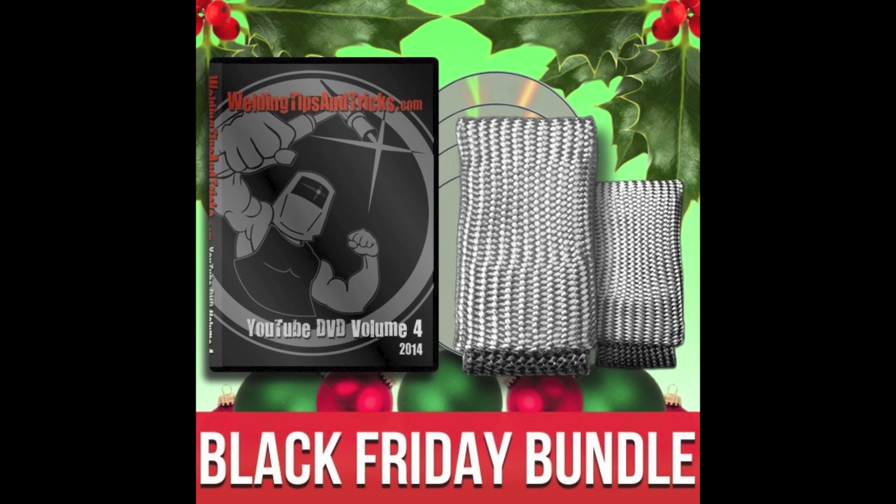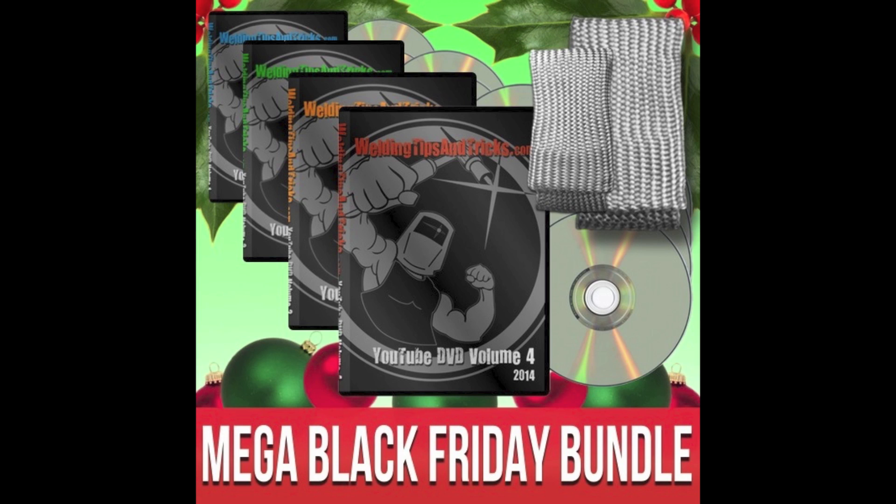You can learn all about these deals at weldmonger.com. The first one is the Black Friday bundle: it's a TIG FINGER, a TIG FINGER XL, and the 2014 DVD set for less than what the DVD set usually costs. Then there's the bigger bundle, which is all four of the last four years of DVDs, a TIG FINGER and a TIG FINGER XL — marked down a lot to make room for the 2015 DVDs. Learn all about them at weldmonger.com.